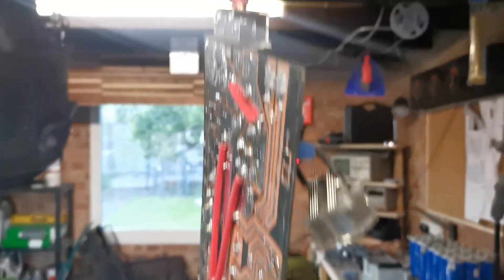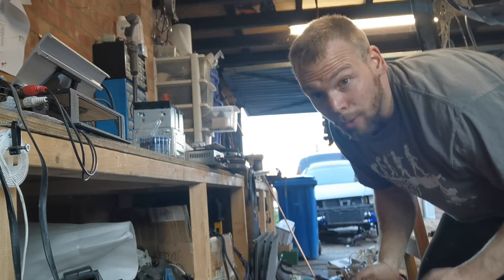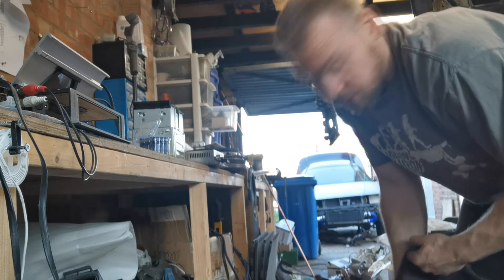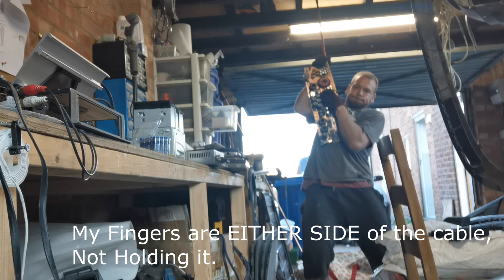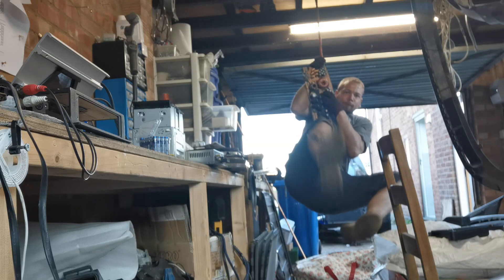Let's see if a single ferrule that's already come loose can hold the full weight of Adam. I'm aware my workshop is currently an absolute mess — however I'm in the process of building a van, so that happens. I don't think this is going to go well. Oh my god!